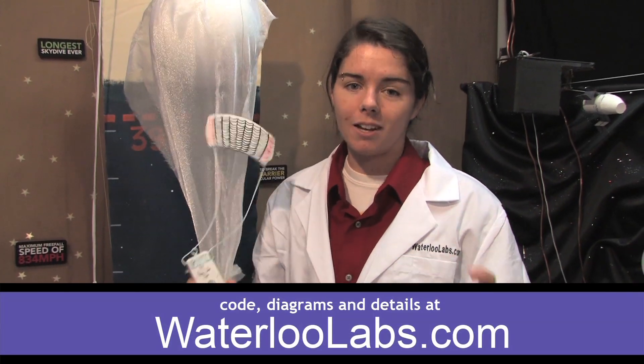If you have any more questions about this awesome journey, you can check out WaterlooLabs.com or send the links in the description.